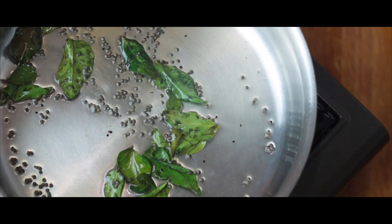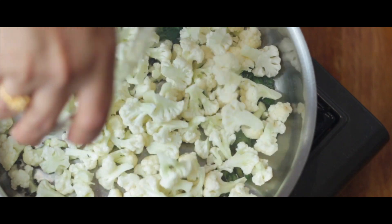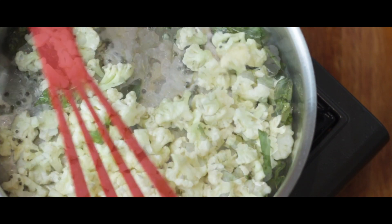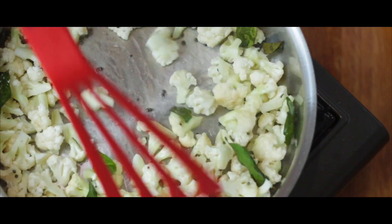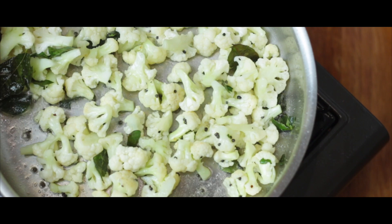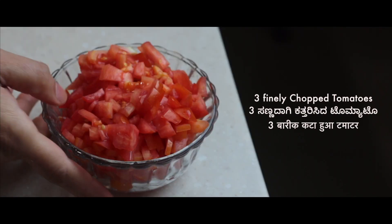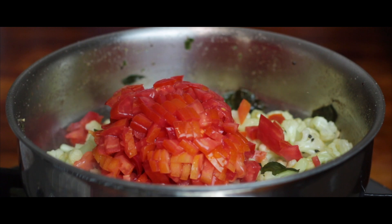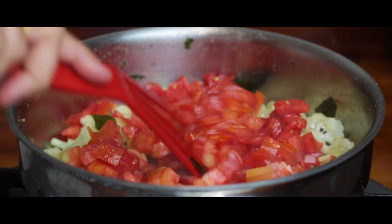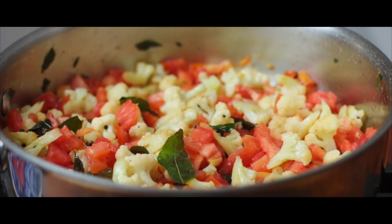The tempering is ready and seasoned. Now let's add one cup or 250 grams of finely chopped cauliflower. It's important to have florets of the cauliflower really small because it improves the taste as well as cooks with ease. Now let's add one cup of finely chopped tomatoes — this is somewhere around three to four medium sized tomatoes. Let's cover the lid and allow the tomatoes as well as cauliflower to cook for five to eight minutes.